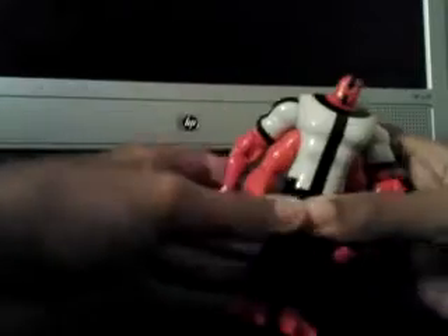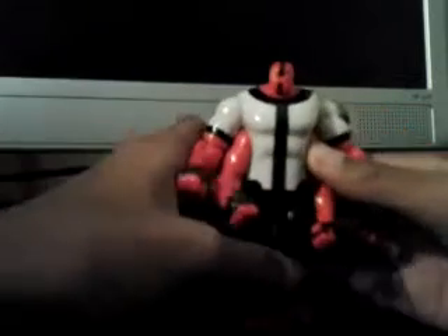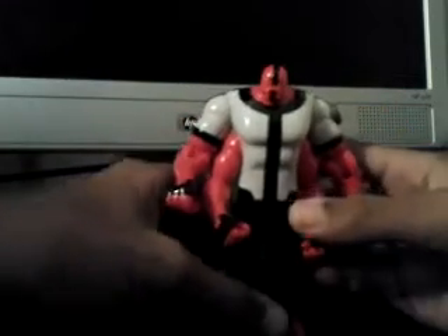His legs go forward and back and bend at the knee joints. This one is very new, so it's a little harder to bend him. It's not that it's the newest figure — I was just saying the figure I have right here is new, so it's a little harder to bend him and stuff.